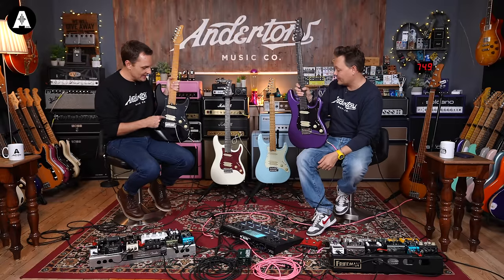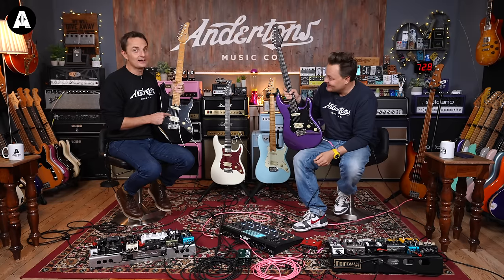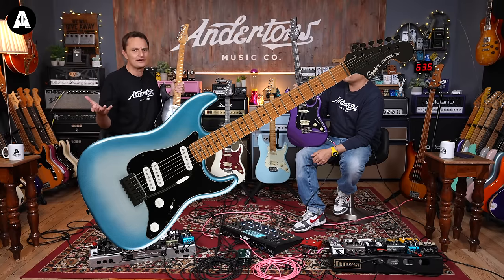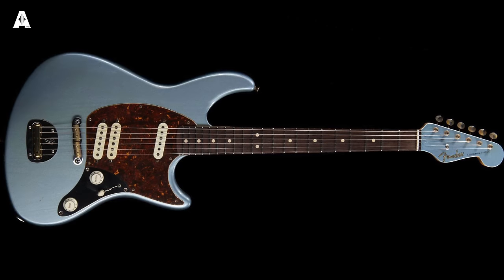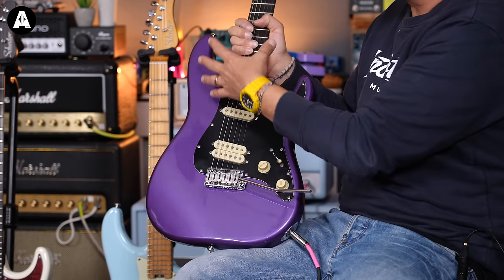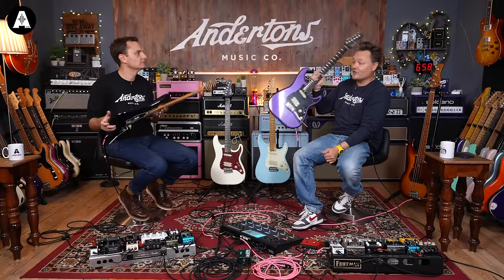We see a much cheaper Squier Contemporary Strat which had this kind of layout, so if you're going 'that looks cool but I haven't got £1,000,' the Squier would have been £300 or £400. Or if you want to spend loads more, it was Ron Thorn at the Fender Custom Shop — his one has got a Jazzmaster-type trim and he makes them all by hand. I really, really like this guitar.